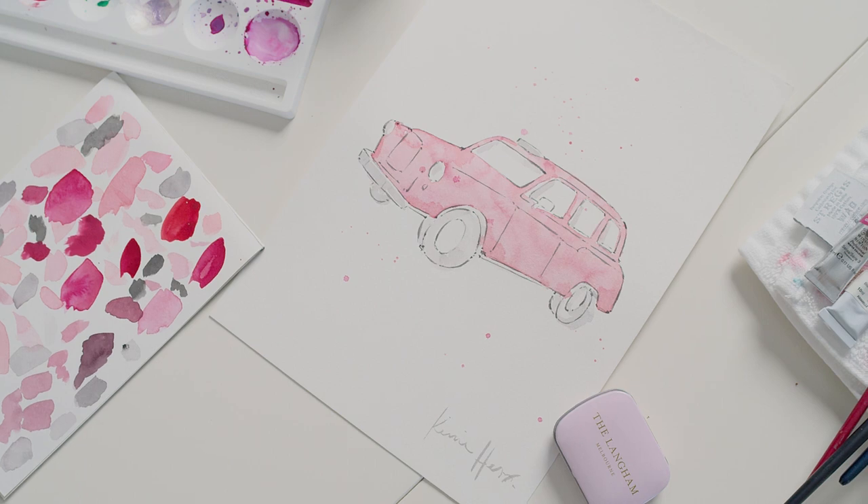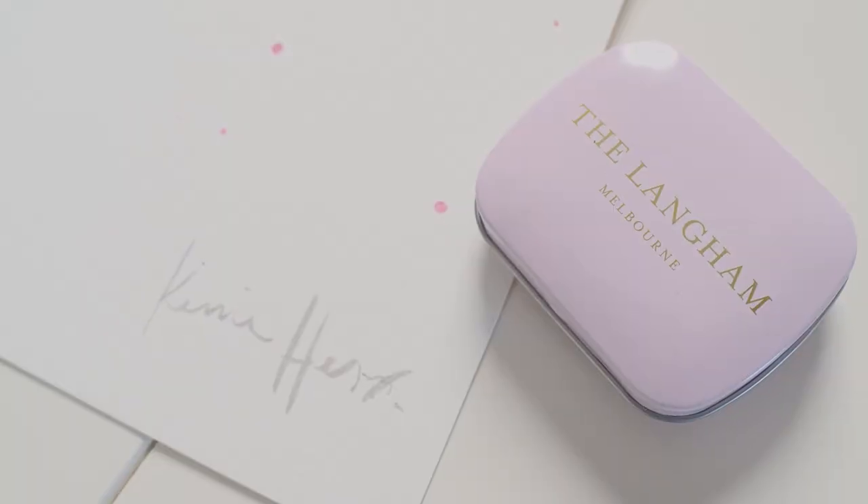And there is my simple painting of the Langham pink taxi — a little creative joy in watercolor.